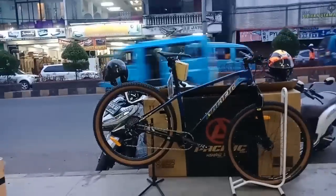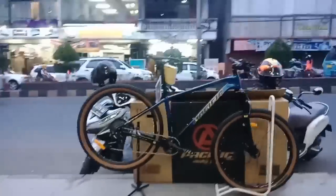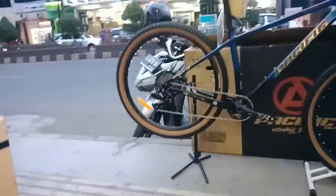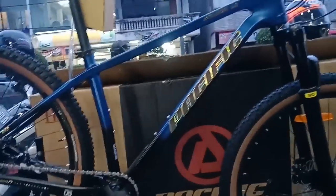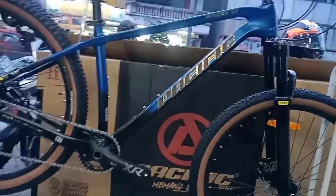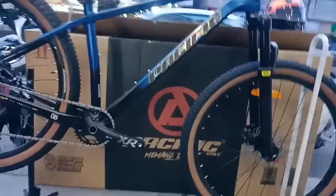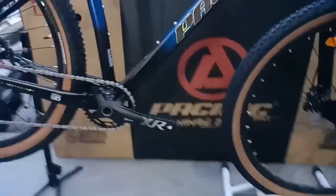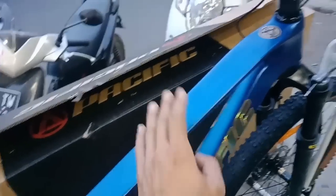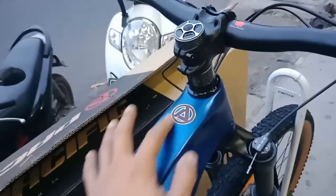Mari kita lihat - keliatan agak gelap karena mereview di pagi hari. Ini framenya. Frame-nya sangat gelap, warnanya memang gelap. Ini bagian tall tube-nya, sangat tebal. Frame-nya carbon, dan ada logo Pacific di sini.